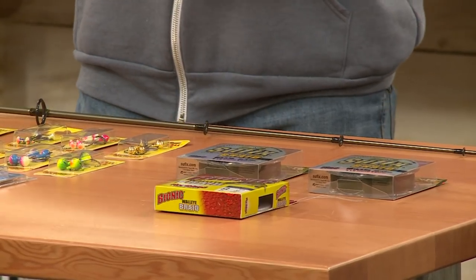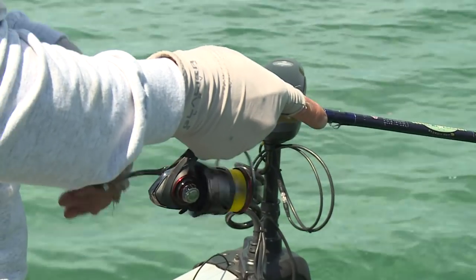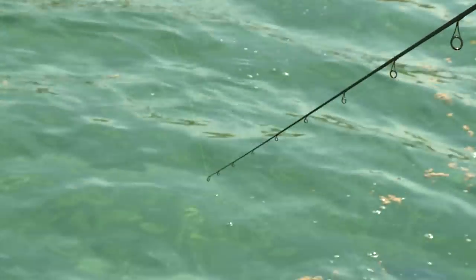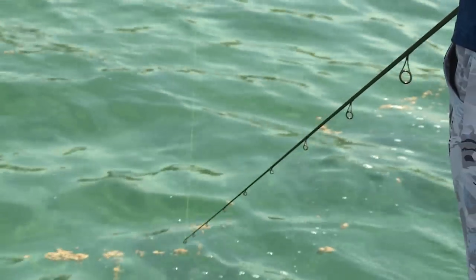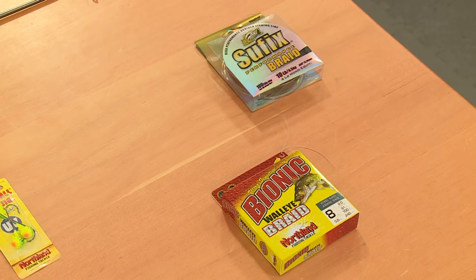A couple of braided lines here — great for both value and performance. From Suffix, the Performance Braid. These come in bright colors, which works nicely as a strike indicator. With near zero stretch, if a fish comes up and nips the bait you'll see the line jump — a great way to detect soft, subtle bites.